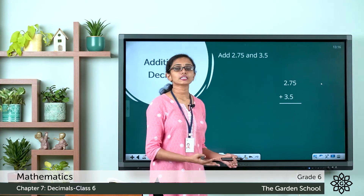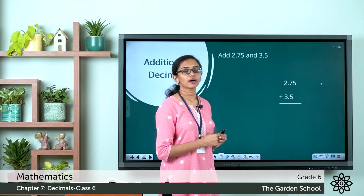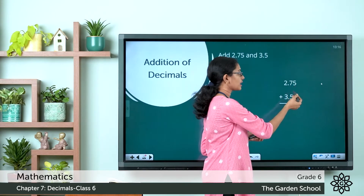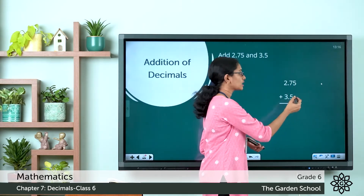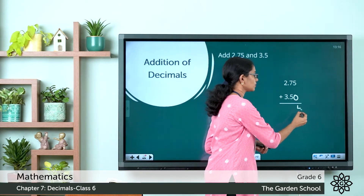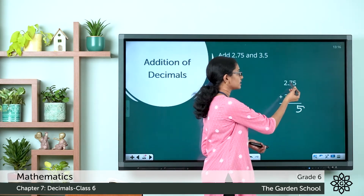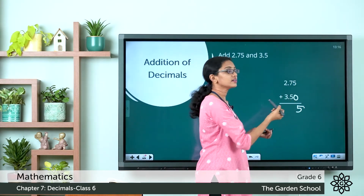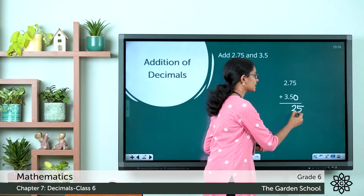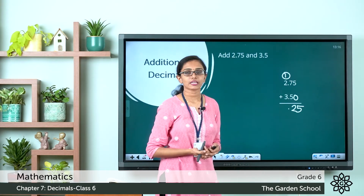The next step is to find the sum as in the case of whole numbers. We are going to start adding the decimal part first. In the hundredths place we have the digit 5, and here there is no digit, so we can put a 0 there. That would be 5 plus 0, which gives you 5. Now in the tenths place we have 7 tenths plus 5 tenths, which gives you 12 tenths. We write the 2 here, put the decimal point, and carry over the 1 to the ones place.